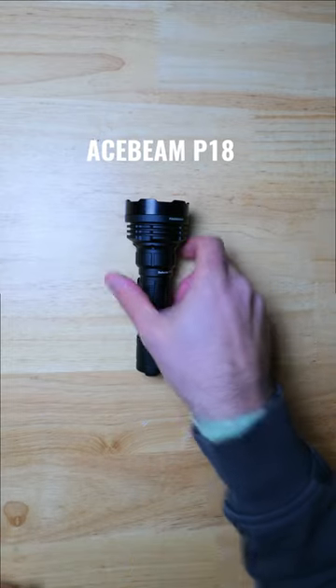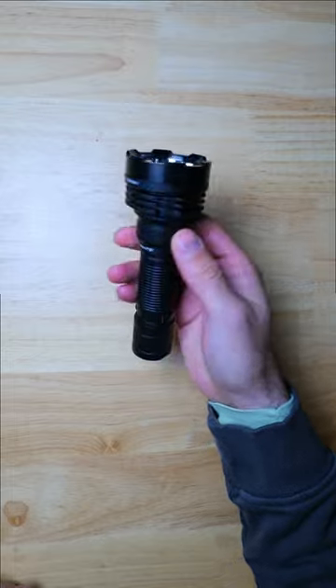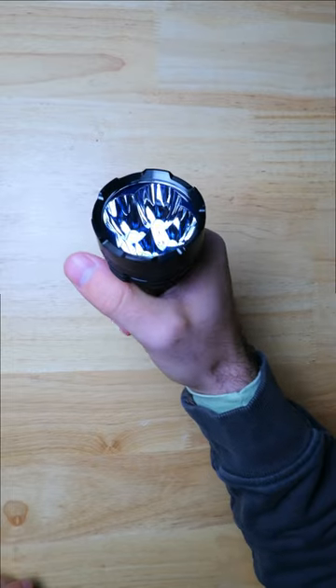Acebeam recently introduced three new lights to their Defender series with a dual tail switch design, and the most impressive light from that lineup — and also one of the most powerful lights in the Tactical 21700 class — is the P18 Defender.